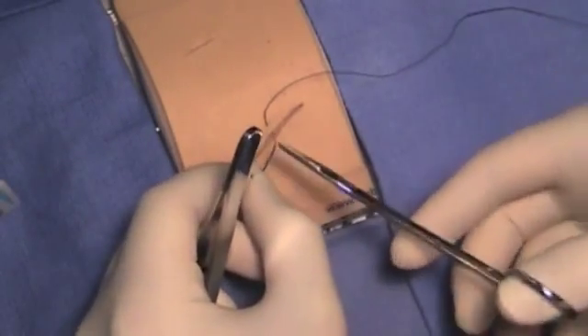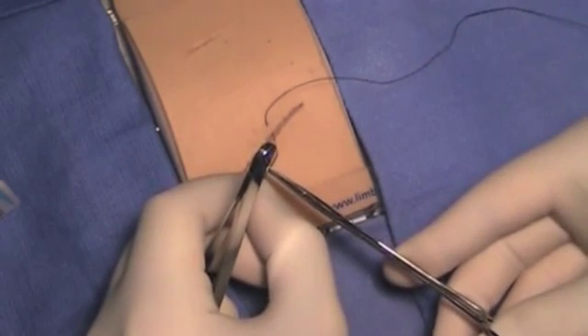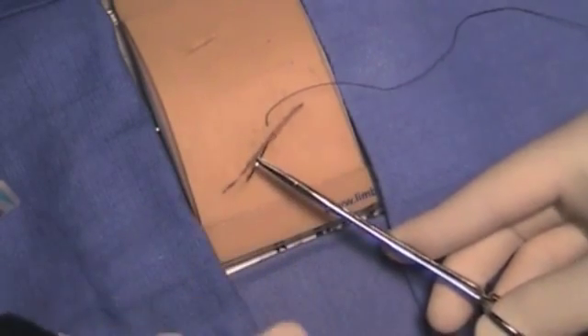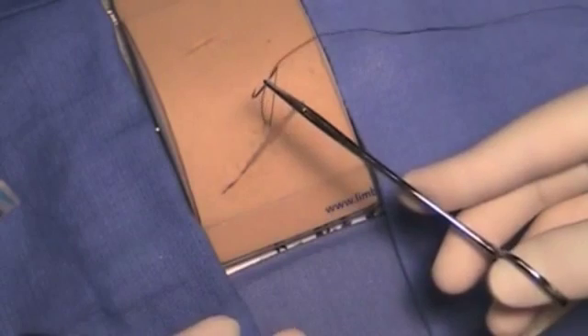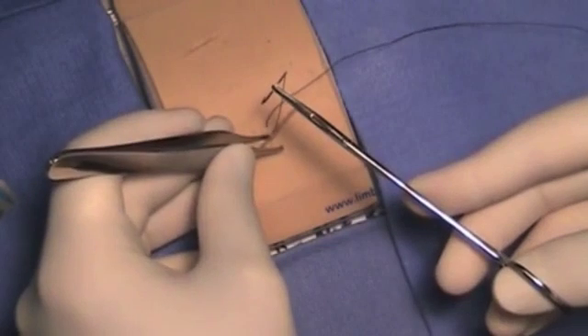If necessary, reload the needle properly: one millimeter away from the tip, perpendicular, two-thirds of the way down the needle. Pull the suture out just four to five inches, then re-grasp for a second bite.